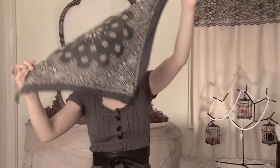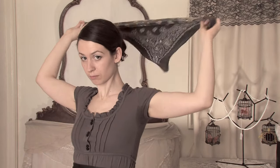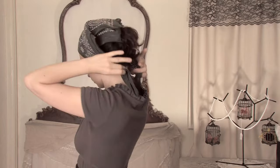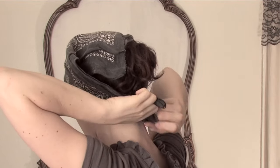Start with a square handkerchief, fold it in half diagonally, then put the triangle on your head so that the point is at the back and the front is as far forward as you want it. It can be right behind your hairline or right above your brow.